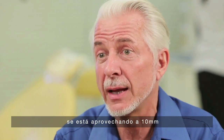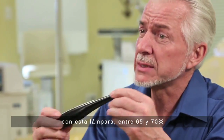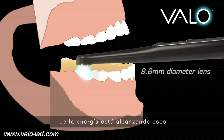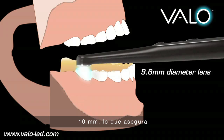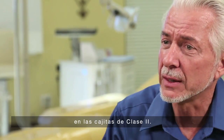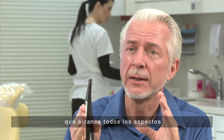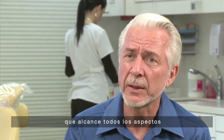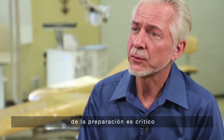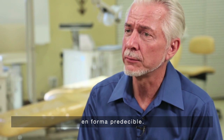only 25% of the energy of the light is hitting at 10 millimeters out. With this one, 65 to 70% of the energy of the light is reaching 10 millimeters out, to assure quality curing deep in the Class 2 box. Having high energy that reaches into all aspects of the preparation is critical in order to predictably produce quality restorations.